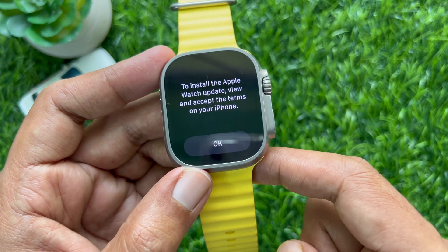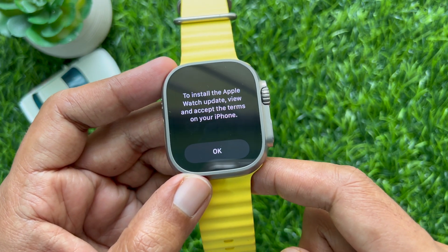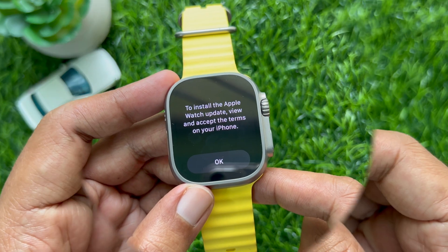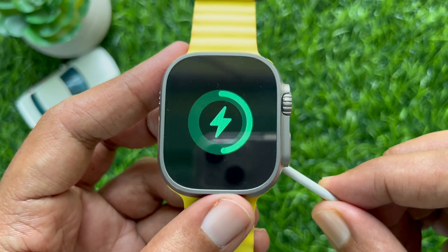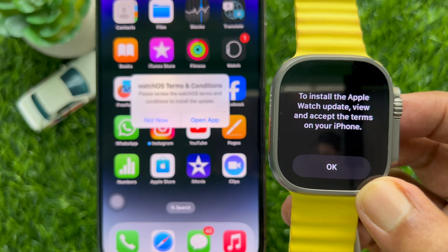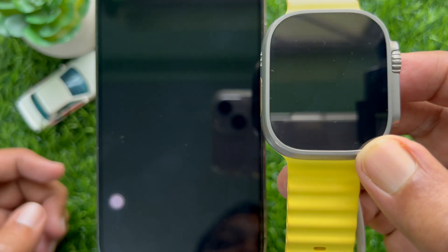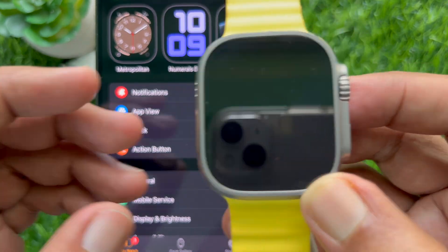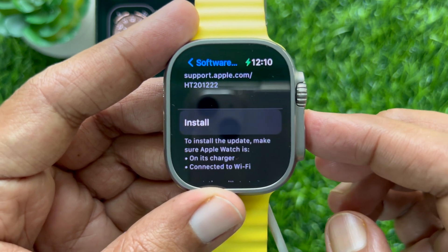Tap the Install button and you will see a prompt to view and accept the terms on your iPhone. On your iPhone screen you will see the watchOS terms and conditions. Tap Open App, then tap Agree on the bottom right. Now tap OK on your Apple Watch, then tap Install.